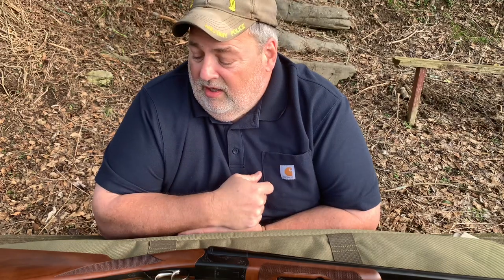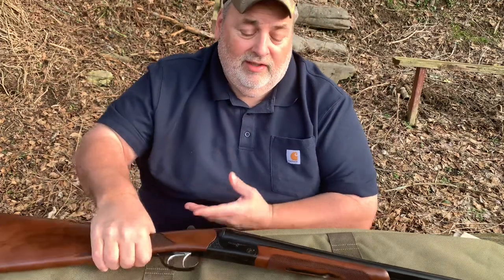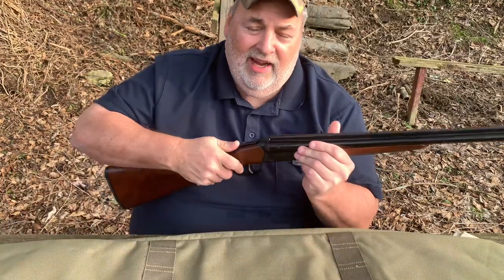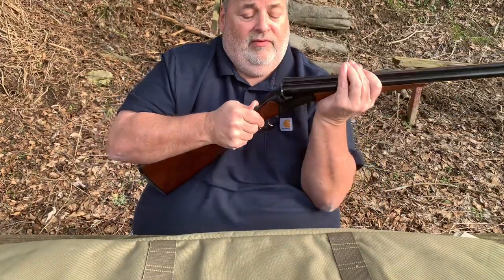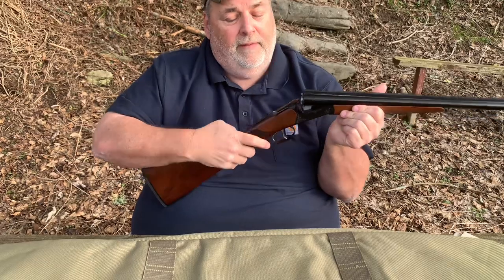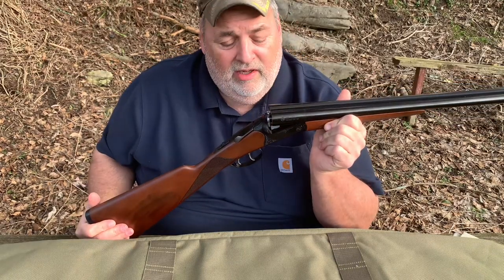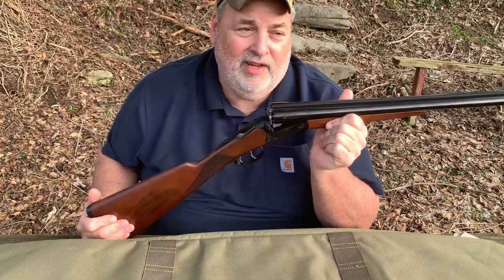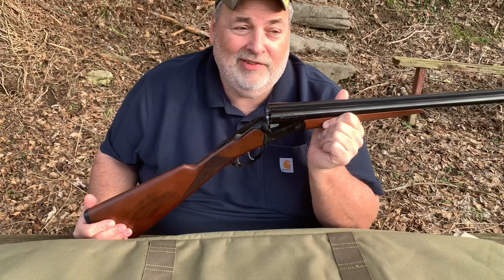I don't know a whole lot about it. I've only shot six rounds through it. When I first got it, it was so hard to break down — very tight. But after shooting those six rounds it loosened up a lot. It's still tight, but I'd rather have it tight than loose.